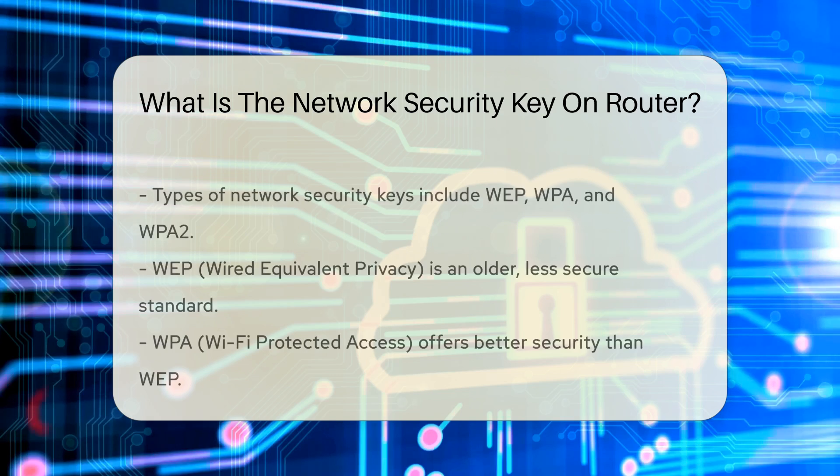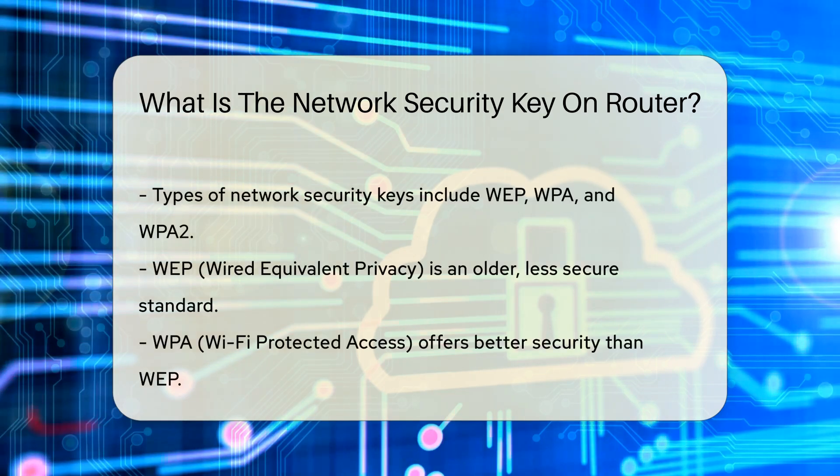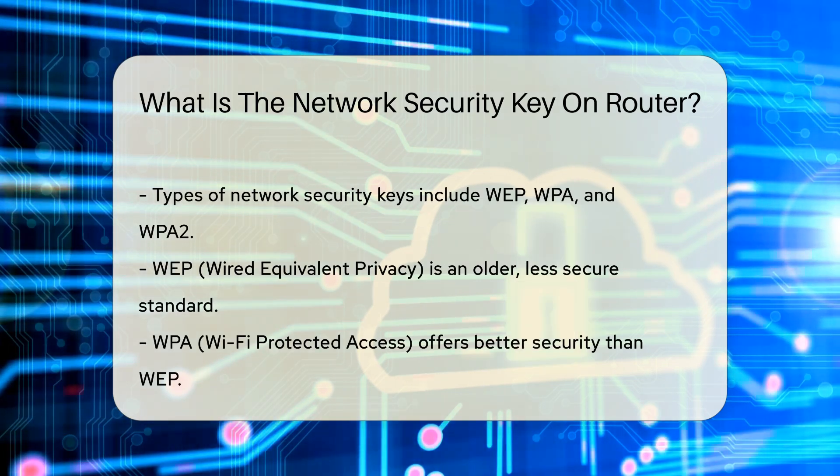There are several types of network security keys, including WEP, WPA, and WPA2. WEP, or Wired Equivalent Privacy, is an older standard and is less secure. WPA, or Wi-Fi Protected Access, offers better security than WEP.